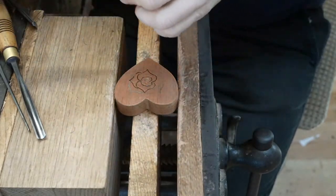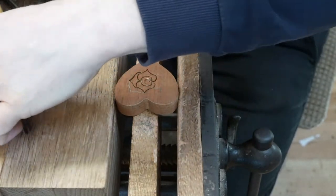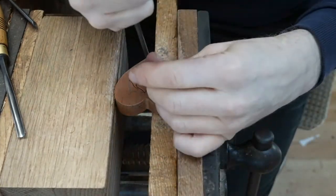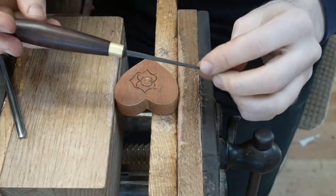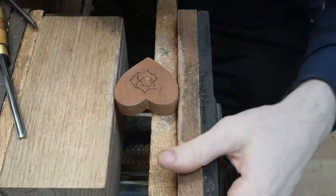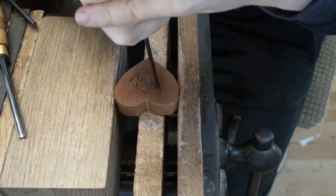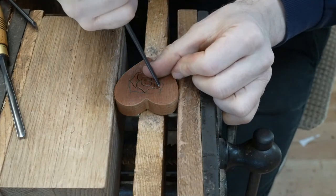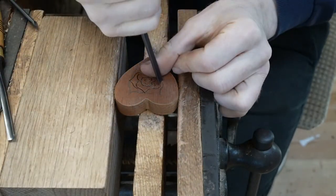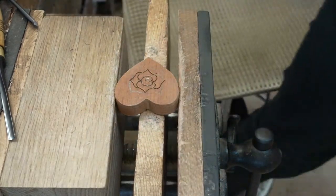As we're going along with this one, you start to see those stop cuts and the shape taking form. We're mainly doing this with two different gouges — they're pretty much the same sweep. They're both Herring Brothers of London: one's a number three and one's a number four. They're quite a shallow sweep but fantastic for doing this job.